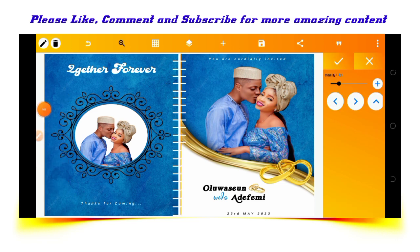So this is how to design a book, a book jacket, which is a wedding jota. Thanks for watching.